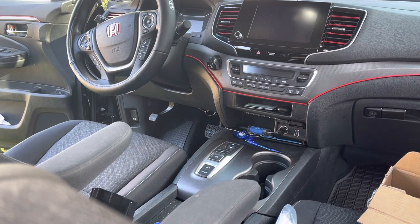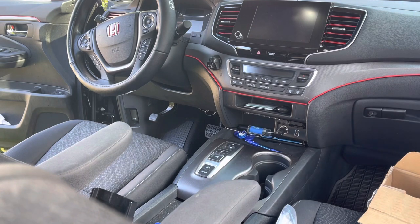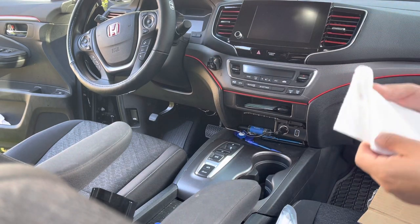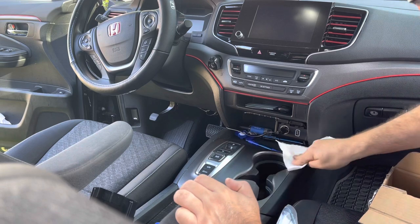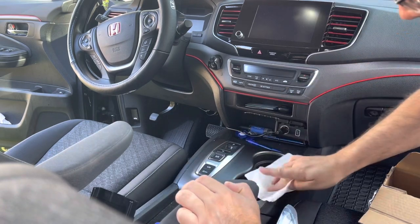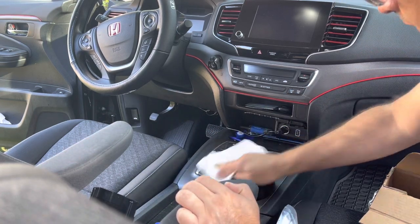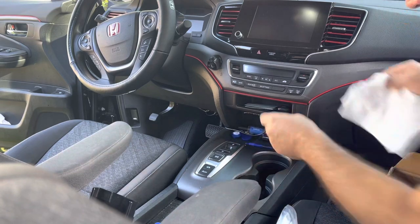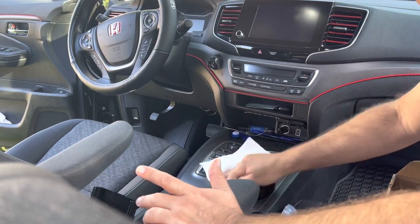The final cleanup step I always do before adding anything with adhesive is to take the rubbing alcohol, put it on a paper towel, and wipe it all over the pieces — especially the edges. You want to make sure you're wiping all the way over where the glue is going to stick.